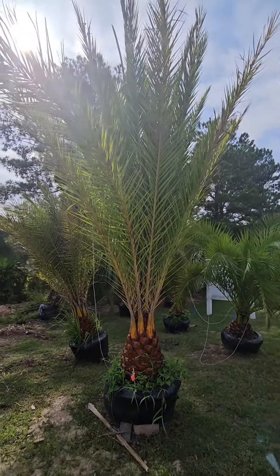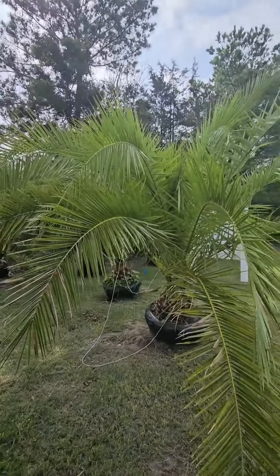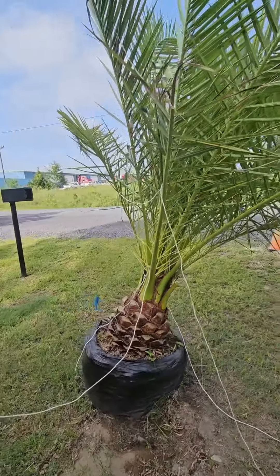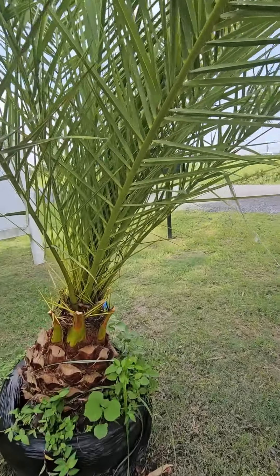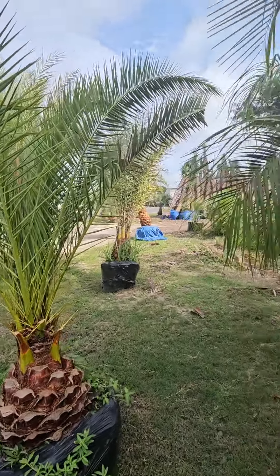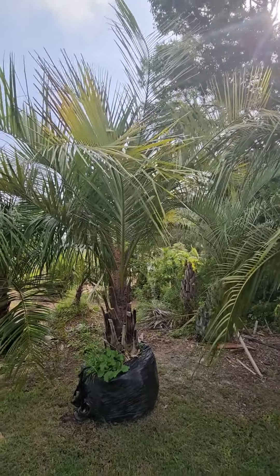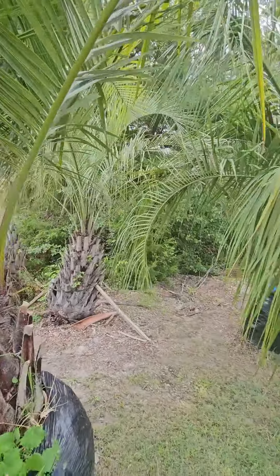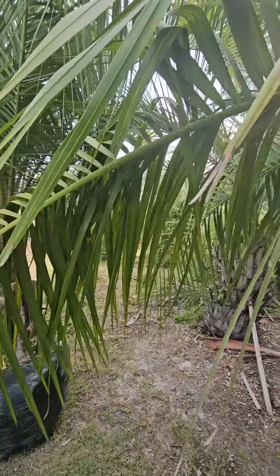Got some Sylvester and some canaryensis — when's the last time you've seen a canaryensis this huge for sale? I'm in Columbia, South Carolina today. Someone told me this is a queen and a pindo mixed mule — awesome. Got a bunch of them here; they do look more like a queen in the leaflets.